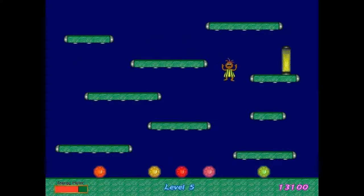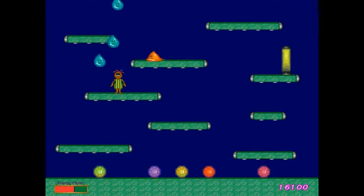As you progress, things naturally get a little bit harder. The water begins to move faster, more gems are placed around a level which you need to protect, and electrical barriers are added which drain your energy when you walk through them — so you can't just blame it on the rain.